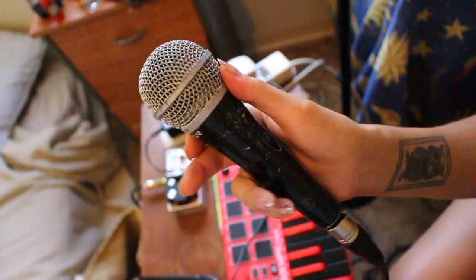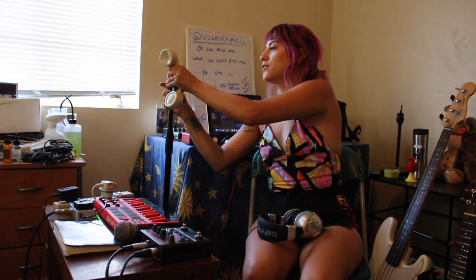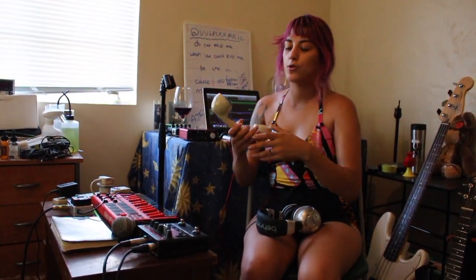For my vocals I use two microphones. I use this PG-58 Shure microphone, and then I also use this telephone microphone. It's really cool — it's custom made. It gives that telephone effect to your voice, which I use a lot in my songs. I love it.